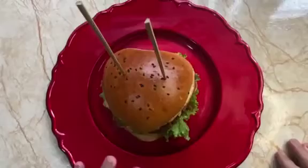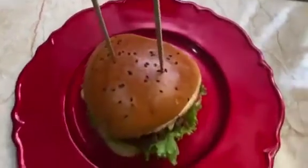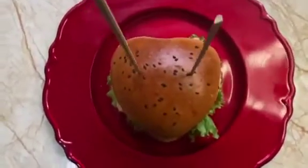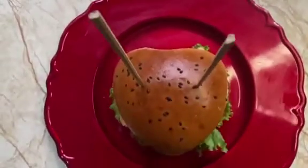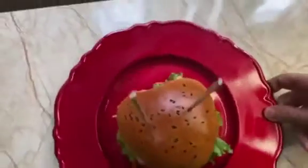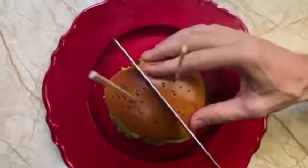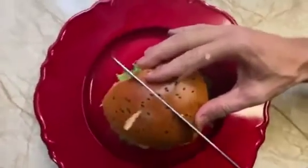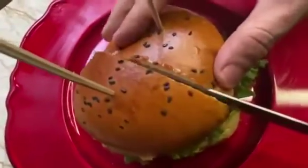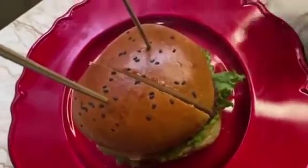Let me cut it so we can see what is in the middle. This is a heart shape, okay. Let me try to cut it in half — first we cut the bread very gently. Don't break it. Now let's get another knife, a very sharp one.